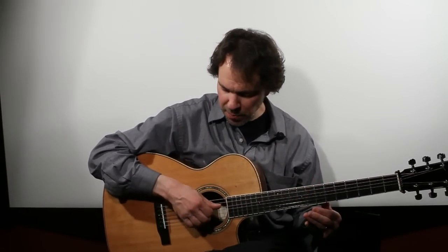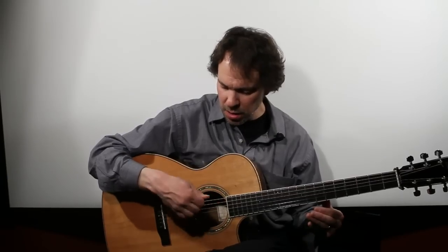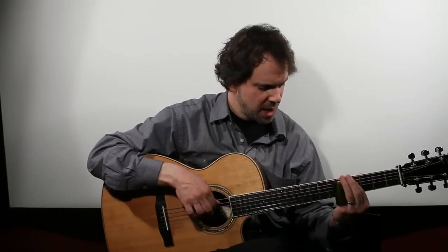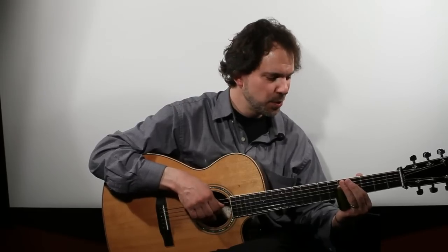So many slide players will use the right hand to pluck instead of picking with a flat pick — they'll use all their fingers. It's nice because it allows you to hit all these in-between notes. It's a very fluid sound.